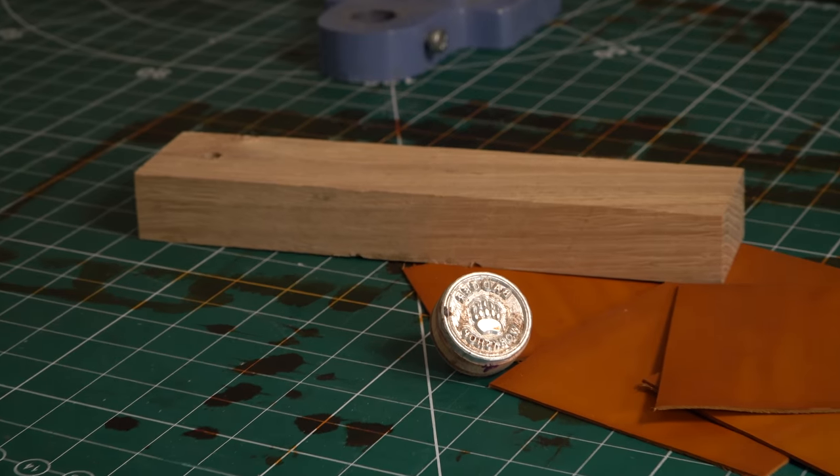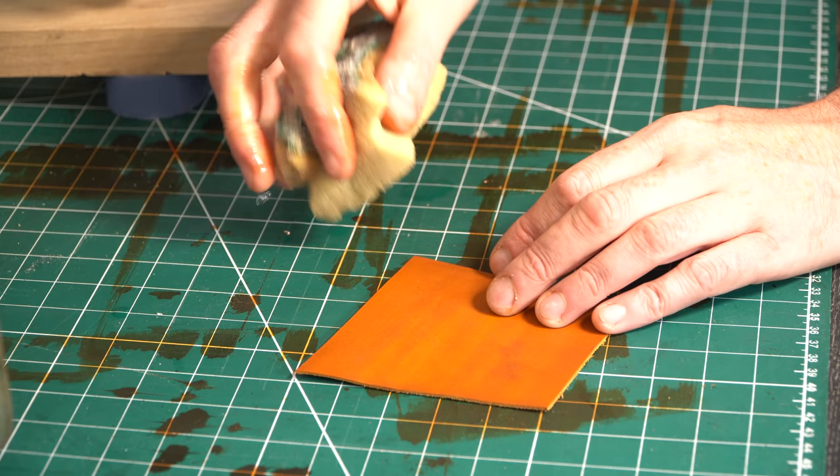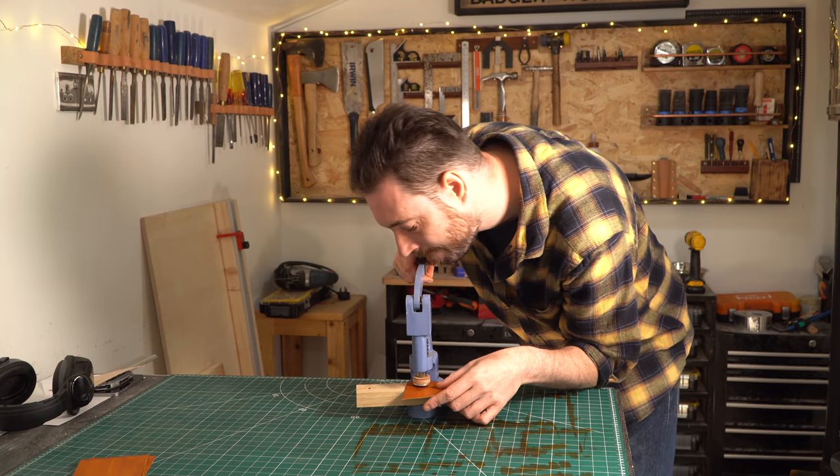Before I do anything else I'm going to add my maker's mark, because I have a stamp. I'll just wet the leather, get it pressed in, and then every time my friend looks at this they'll remember how indebted they are to me.